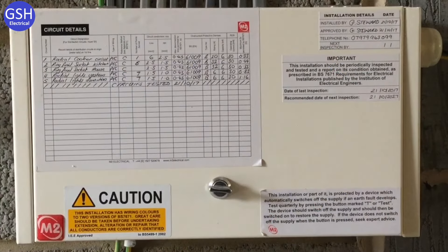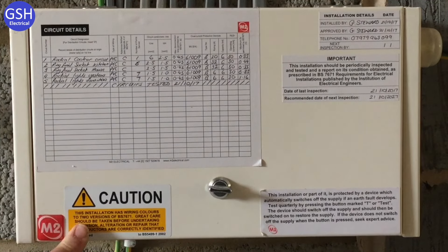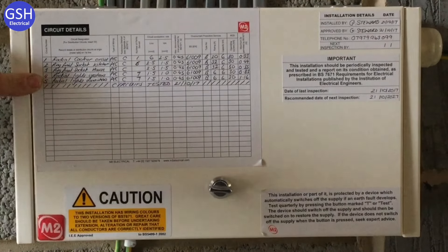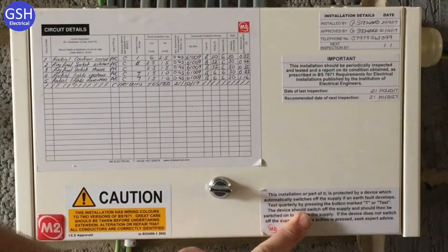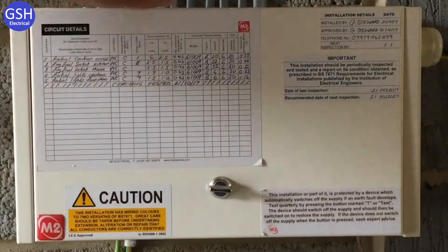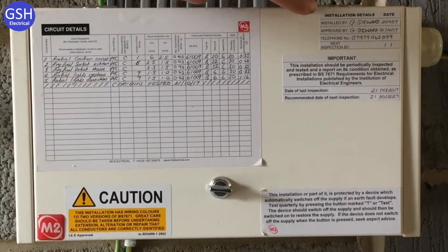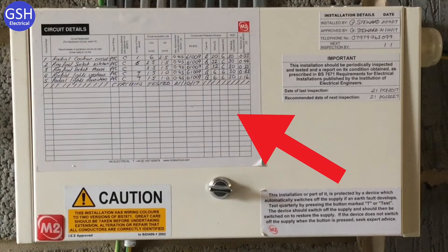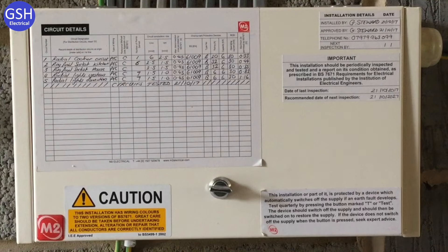On completing all tests, Graham has applied stickers to the exterior of the consumer unit. These include: a decal indicating two different colour wiring systems are present, a durable sticker for the RCD test button, and a decal showing the date of installation and date of next inspection — the maximum gap being 10 years. The test results sticker on the exterior of the consumer unit is something often missed in industry.